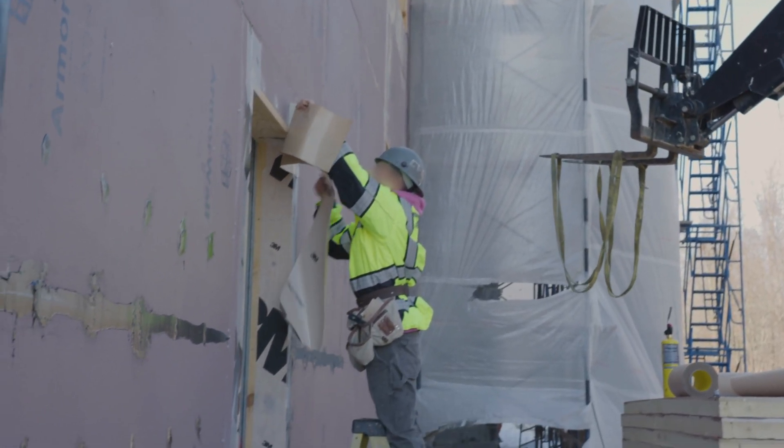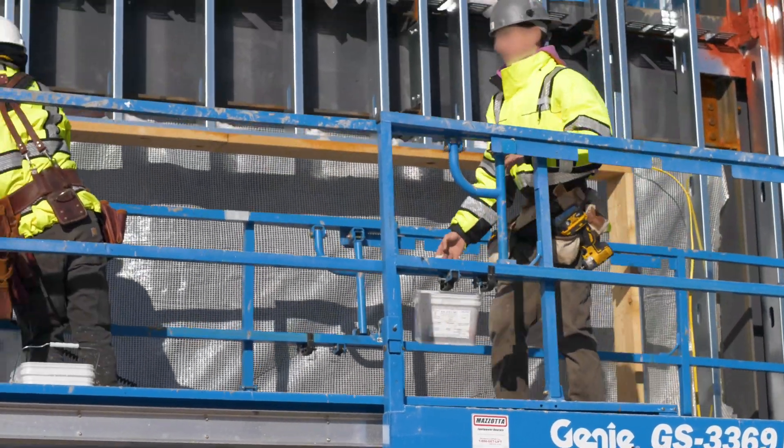The awesome thing about this Armorwall product — they are now insulating the building, sheathing the building, and waterproofing the building. You don't have to wait for the drywall guy, you don't have to wait for the insulator. They are all those guys, and they come in right behind with their glass.